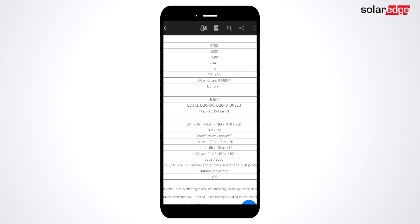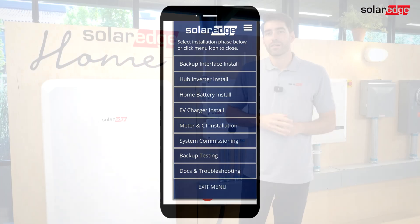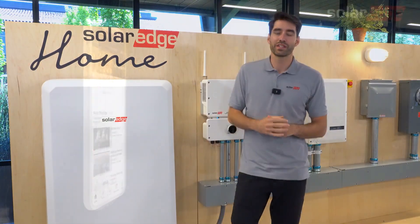So be sure to pick up the latest version of Setapp in your app store. With the Installer Toolkit, you'll be able to complete your installs quicker and with fewer mistakes. And that's this week's Tech Tip.